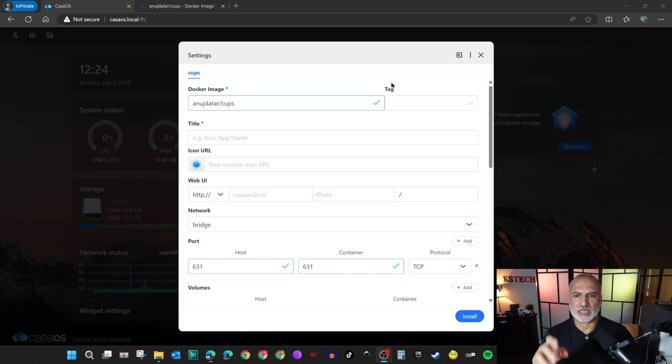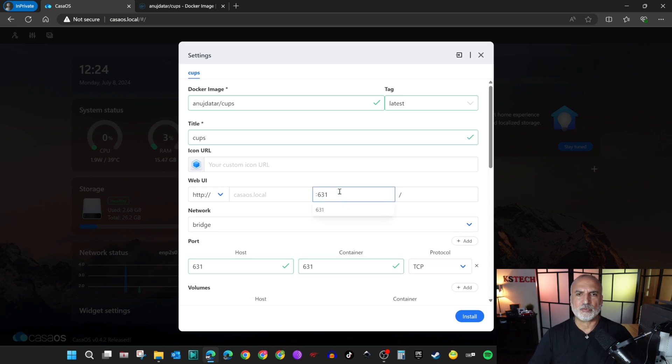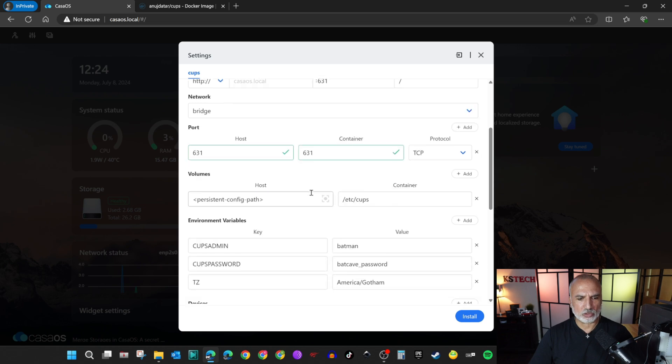Let me walk you through what you need to fill in. Under Tag, you can put anything — I'm going to put 'latest' for the latest version. Under Title, name your application — I'll name it simply CUPS. Under Icon URL, you can leave it as is. Under Web UI, you need to add port 631, which is the default port for the CUPS server. For Network and Ports, do not touch them. Under Volumes, under Host, put a path where the CUPS server will save its configuration files — I'm going to put it under home/cups, which will create a folder called cups under home. For the Container, leave it as is.